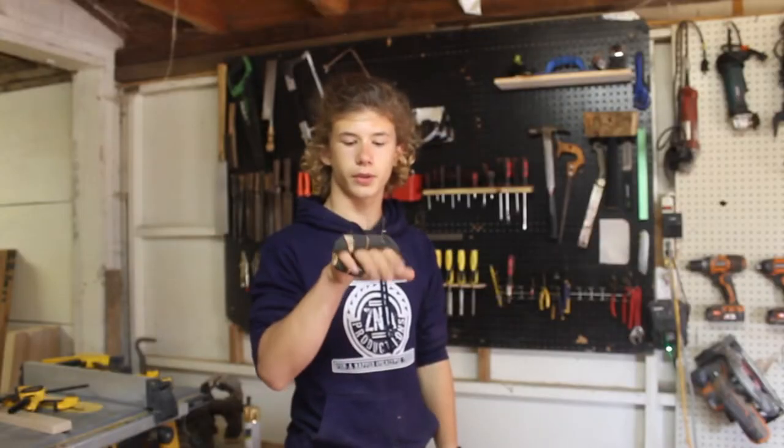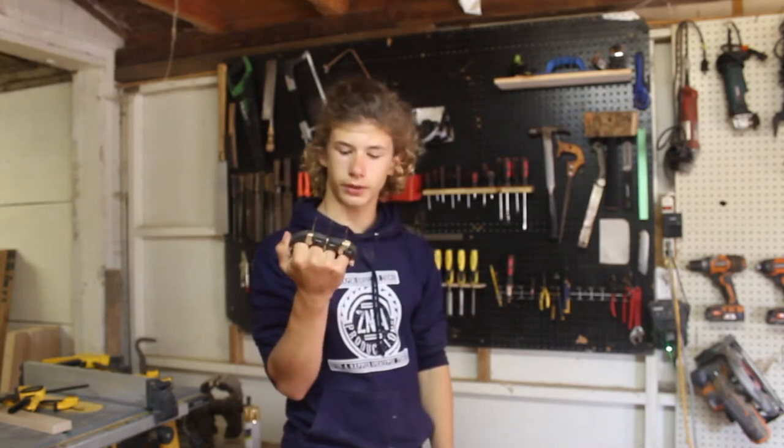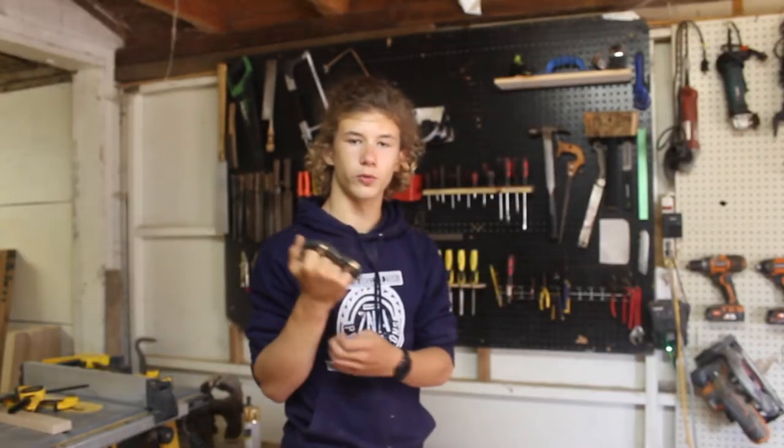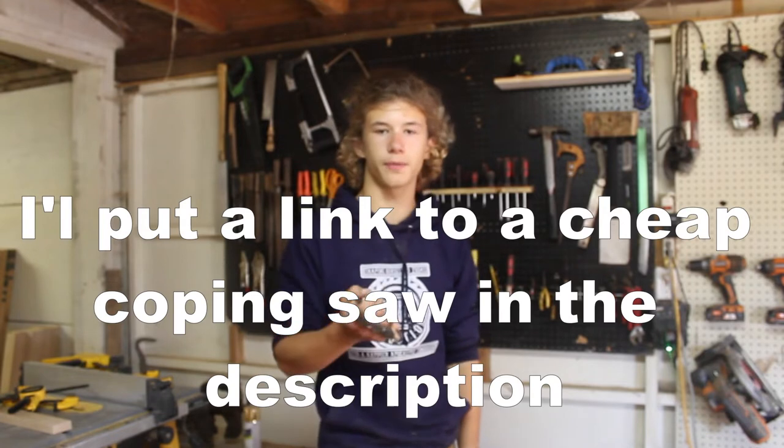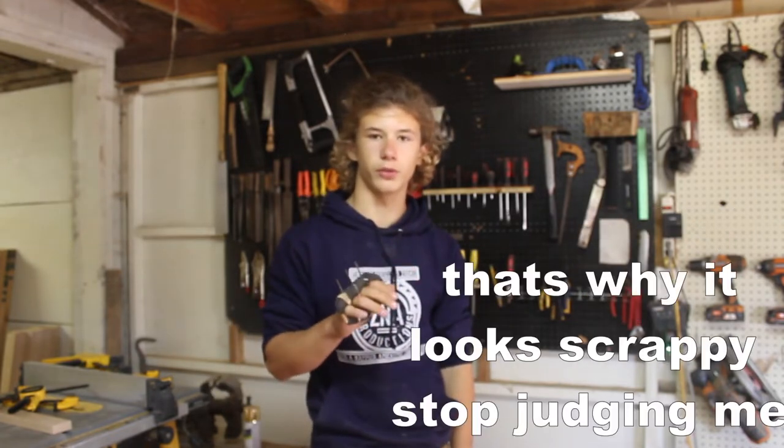Today I'm going to show you how to make some wooden knuckles. This is a quick project you can do in under an hour, and with very minimal tools. The only power tool you will need is a drill, and the only other tools you really need are a rasp or file and a coping saw. If you have other tools, obviously this would be even easier, but this is kind of a minimal tools build.